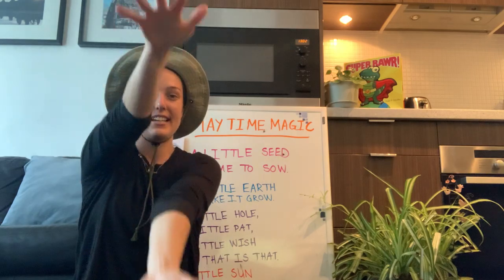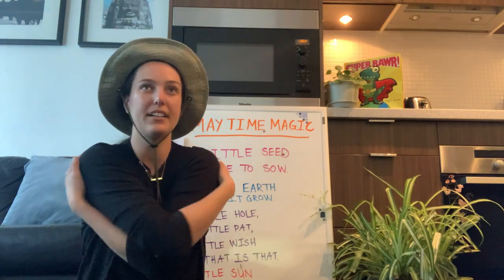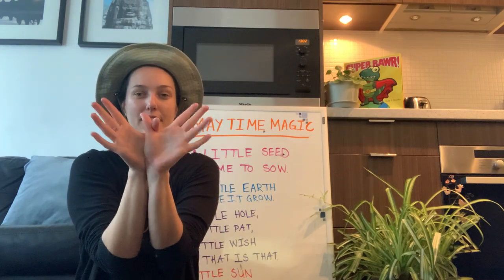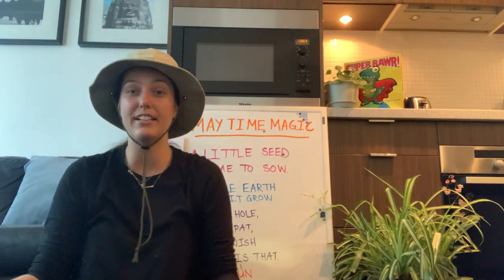See you later, alligator! Give a hug, ladybug! Blow a kiss, goldfish! Bye bye, butterfly! Be sweet, parakeet! See you soon, raccoon! Bye friends, have a great day! Get outdoors and go explore and I will see you very soon. Bye!